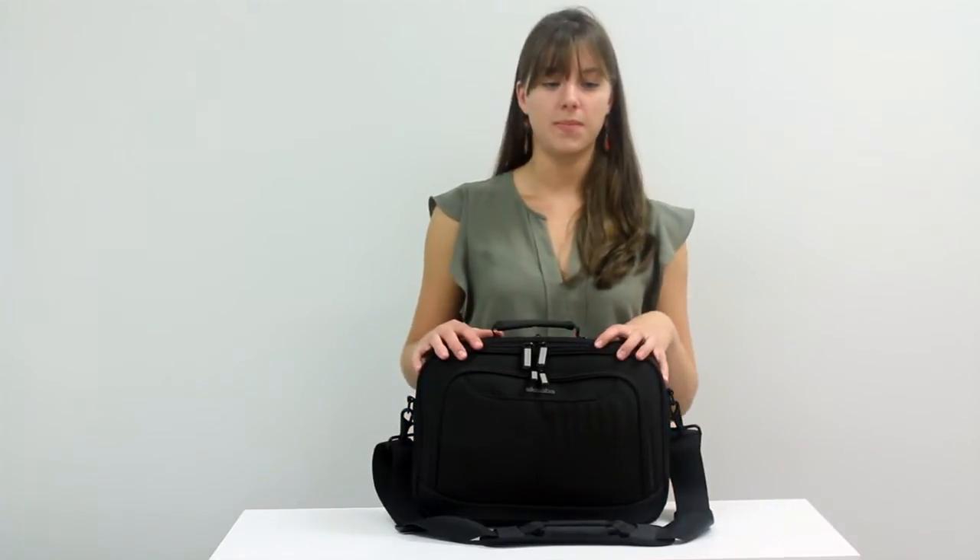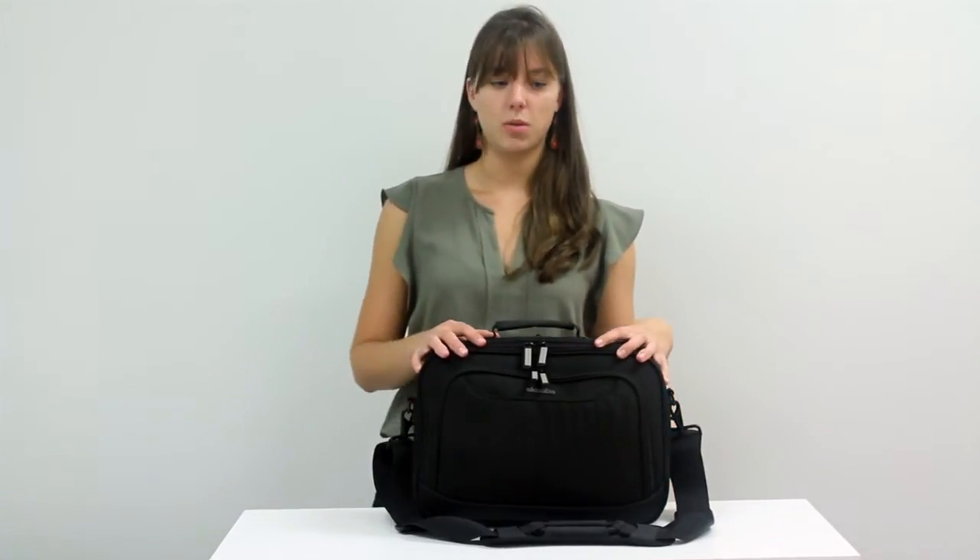Today I'm going to show you our new check-through mini. This bag is the newest addition to our check-through line.